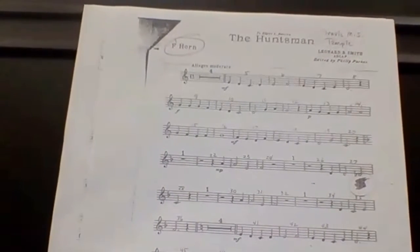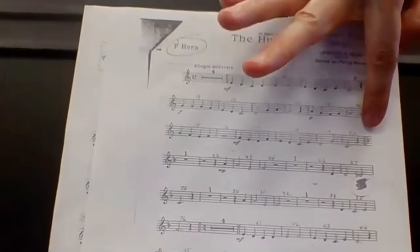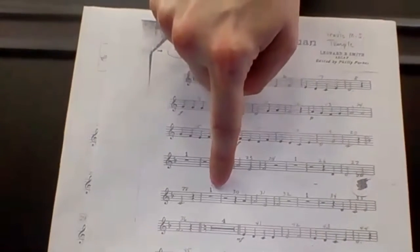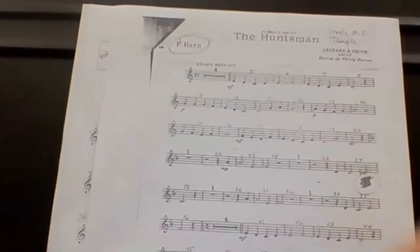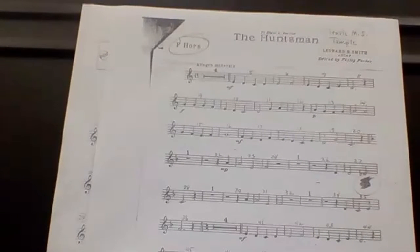Double check your key signature, which is nothing. We have all of our B naturals — if we have any — going to be trigger two. We do have a key change here at measure 21. And honestly, we're going to take you down to measure 29, which I understand is an awkward spot. It's right in the middle of a key change, but that's about half.